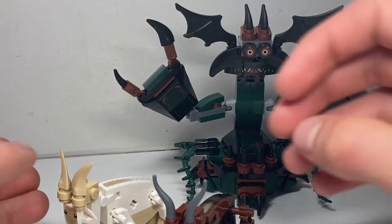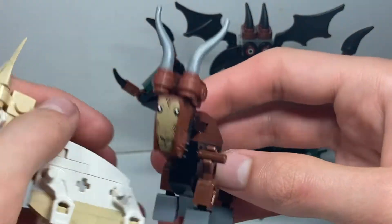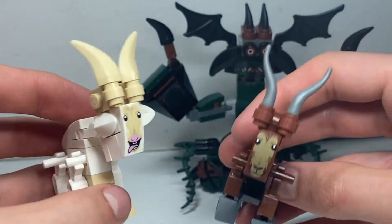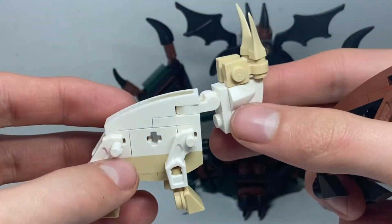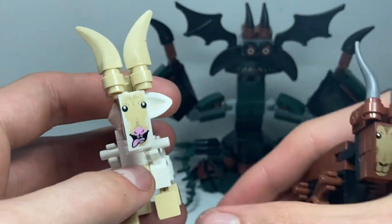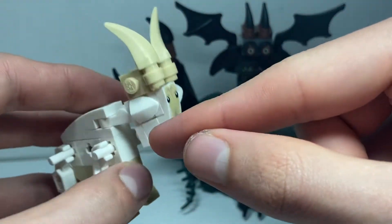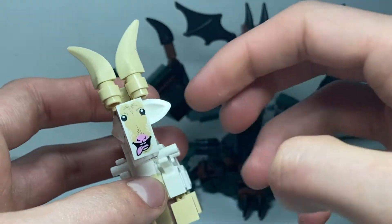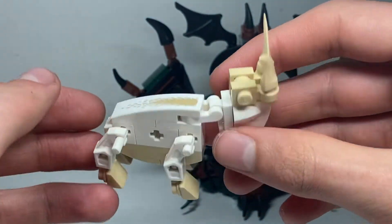Here are the brick-built creatures included in this set — the two goats. These are the only other side characters, so technically in total you get seven characters in the set, which is really cool. The white one I think is Tooth Gnasher and the brown one is Tooth Grinder. I like how they did the ears using tooth pieces at different angles. There's a printed slope for the face with the tongue sticking out, which is quite funny, and a sticker on the back for the fur.